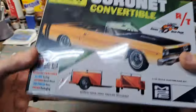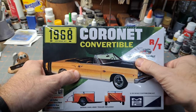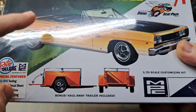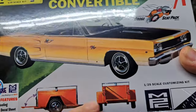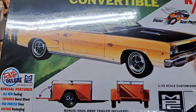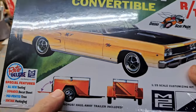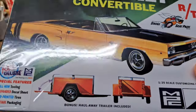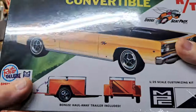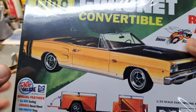We'll just walk around the box here first and try to avoid some of that glare. 68 Coronet Convertible R/T — authentic Dodge Scat Pack decal it says there. It's got a good little trailer. That's kind of funny — one reason I really like this kit was actually for this trailer, because we had a trailer at one point in time that really looked a lot like this. It was more of a homemade type deal. We actually named it — we called it Spunky.